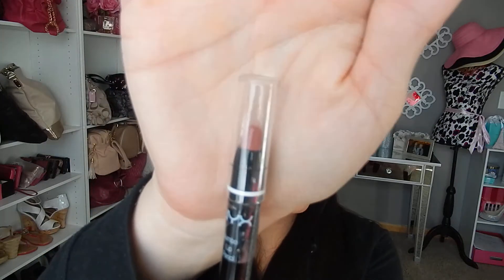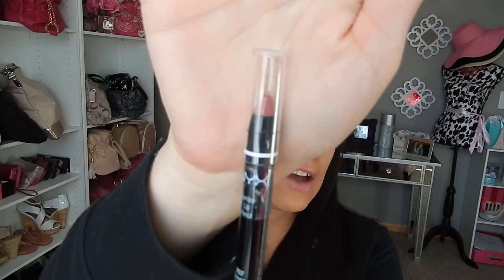As well as the NYX Jumbo Lip Pencil in the color Chocolate. And this again is kind of more like a brownish nude. I don't know if the color is going to pick up on camera. I have not opened this. So that is going to be in there.